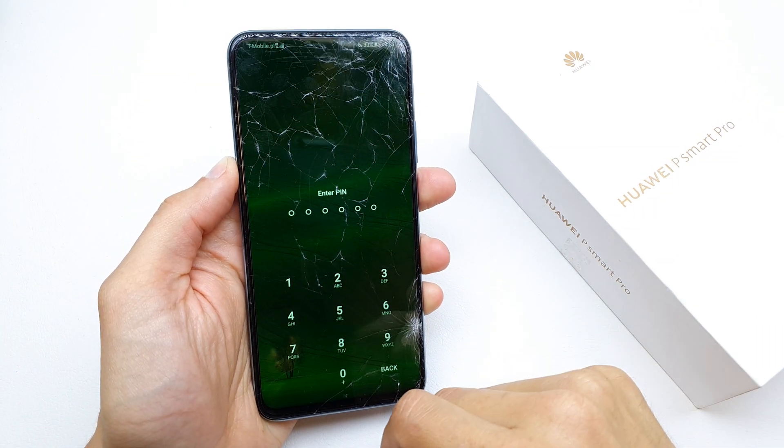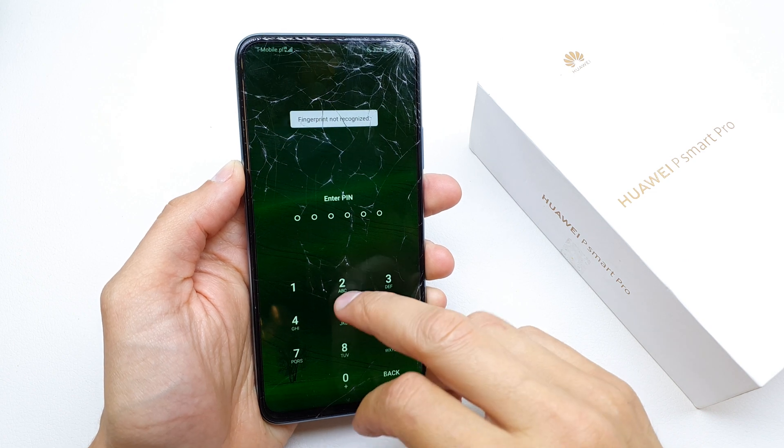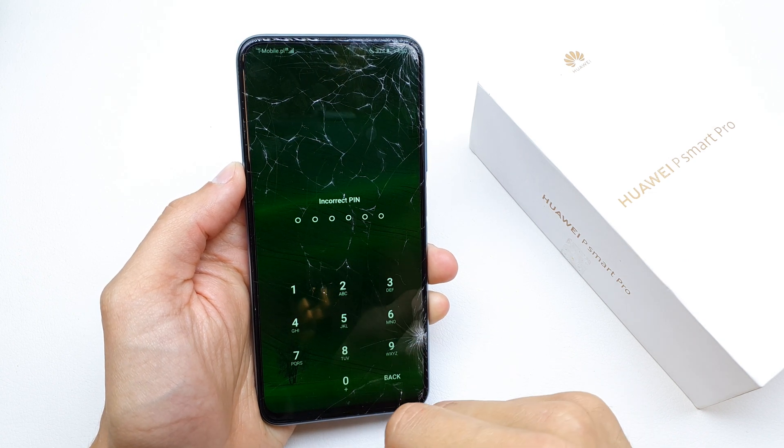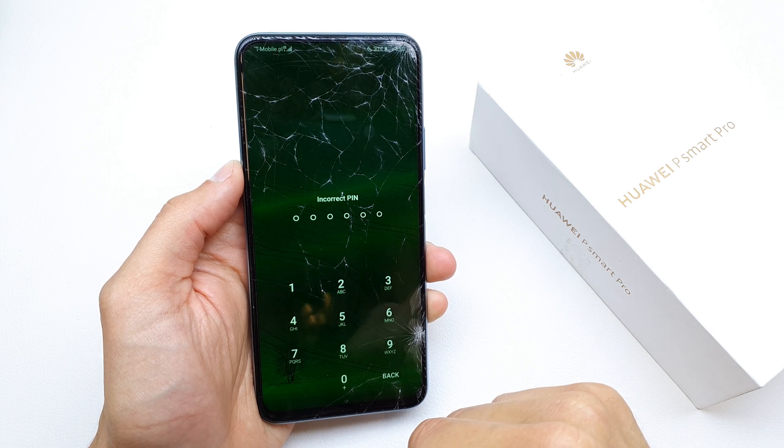Hi, welcome back on the do-it-yourself channel. Today I'm going to show you how to do the hard reset of your Huawei P Smart Pro. The operation is helpful if you don't remember the password to your phone, or if the software doesn't work properly.